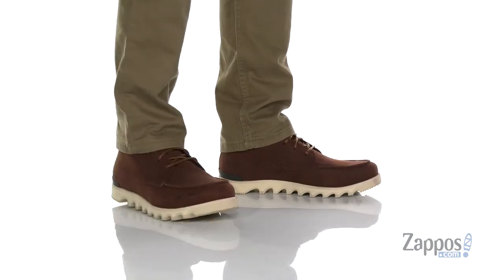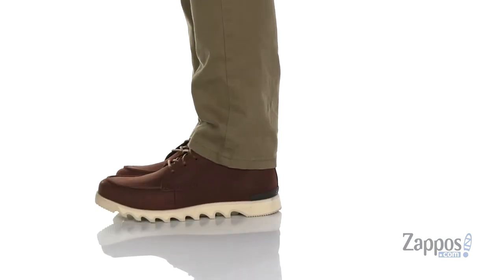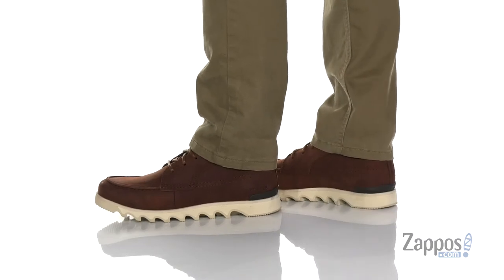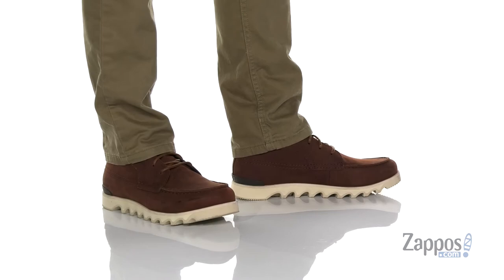Hey, it's Andrew from Zappos and this is the Keyzart Mock Waterproof from Sorelle. This lightweight and stylish boot from Sorelle features a durable leather upper with a waterproof construction that's going to keep your feet dry and comfortable. Love the mock stitching at the toe.